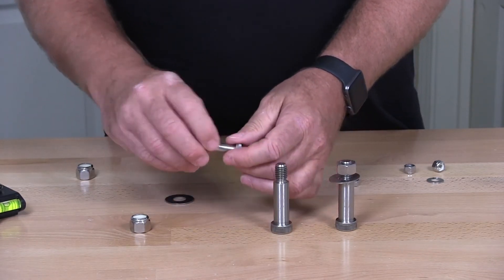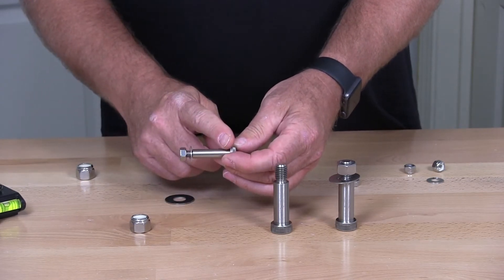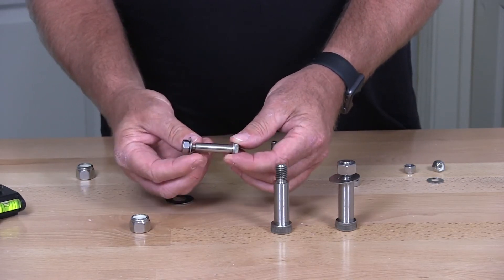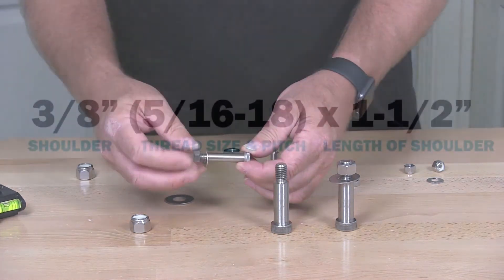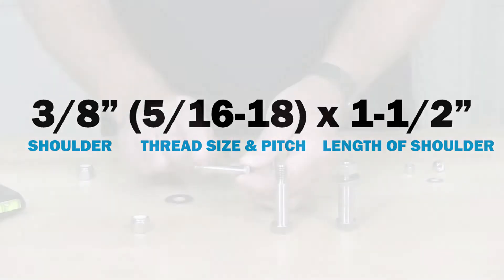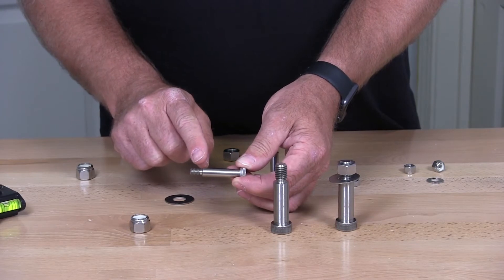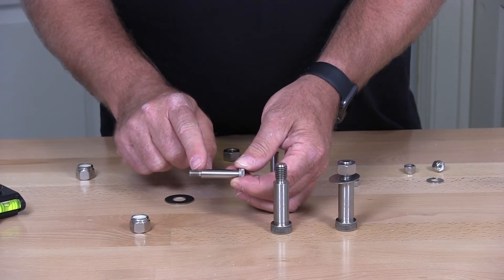On a 3/8 shoulder bolt — measuring 3/8 by 2 inches long — the threaded portion will be 5/16-18.